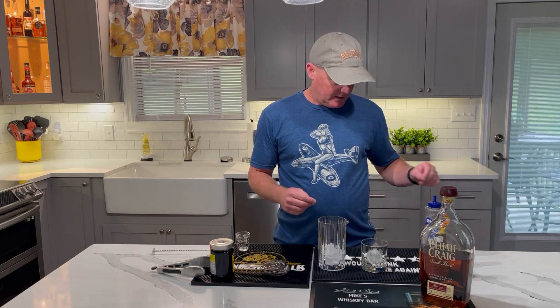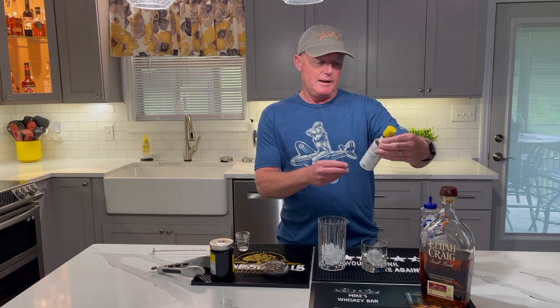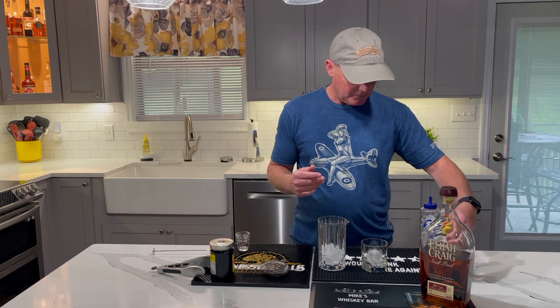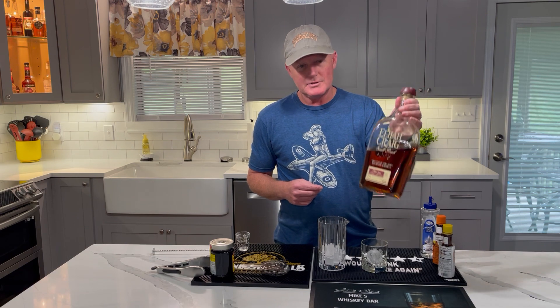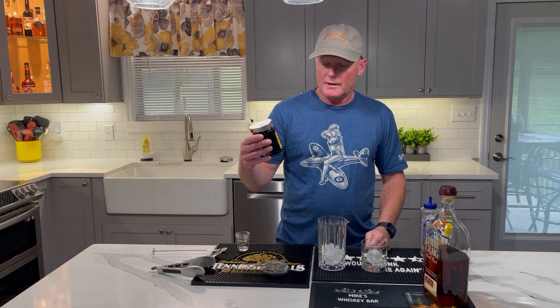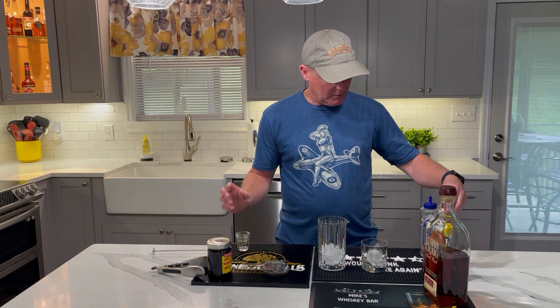So the ingredients in this: we're going to have some simple syrup, we're going to have some Angostura Bitters — and I don't know if I'm saying that right or not, but it is what it is. We're going to use Elijah Craig Whiskey, which is always a good choice. We're going to have some maraschino cherry, and then we're going to top it off with some orange bitters.